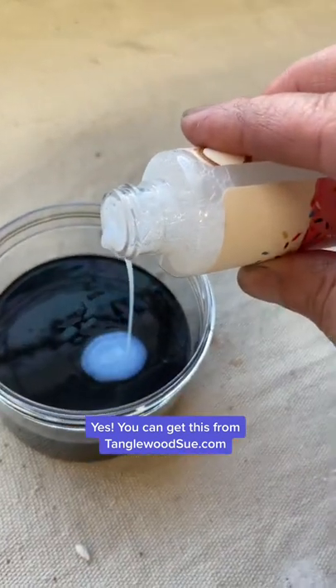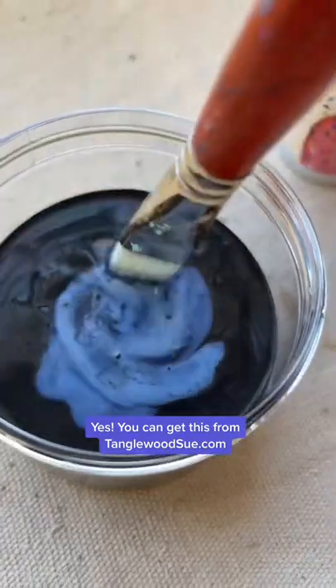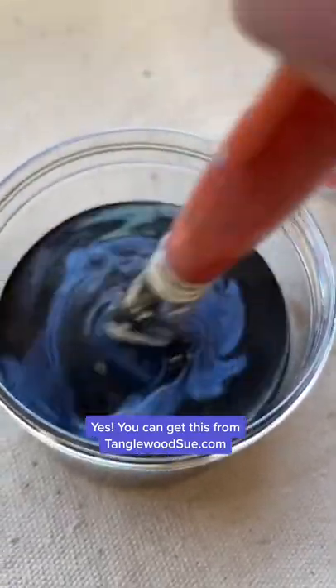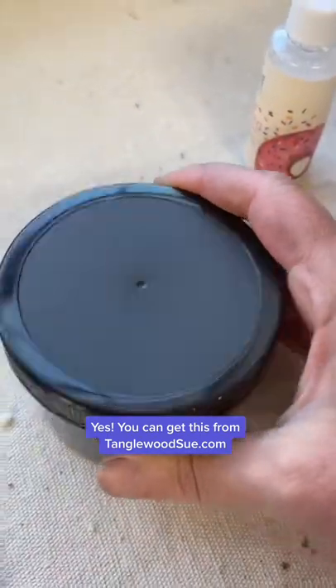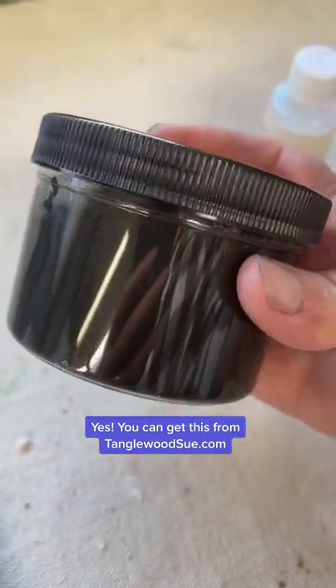We're just going to put in a few drops — y'all know I don't measure — into the paint, and then we're going to stir it. And before you know it, it's already thickening like a bit of a pudding. But hold on, I'm going to put the lid on, keep it overnight, and see what happens.